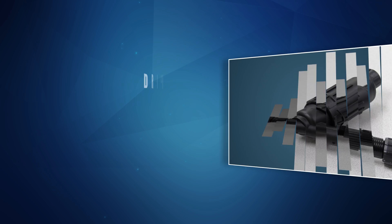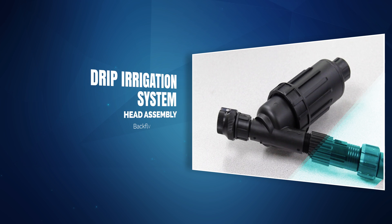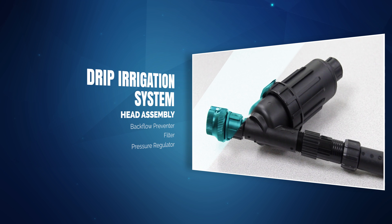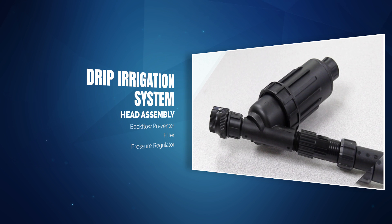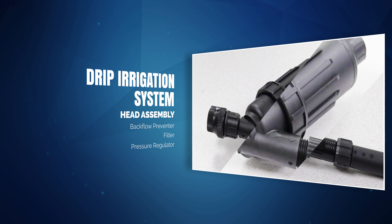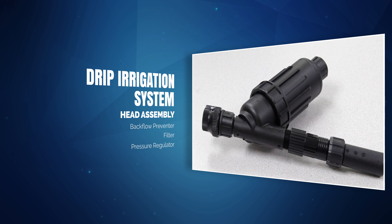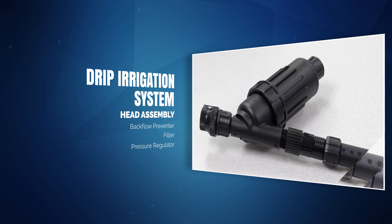Today we are going to cover the connection of a drip irrigation system to a standard outdoor faucet. Drip irrigation systems need to be supplied with clean water at a reduced pressure, so when connecting to a faucet it is necessary to install a backflow preventer, filter, and pressure regulator at the beginning of the system. This series of components is called the head assembly.